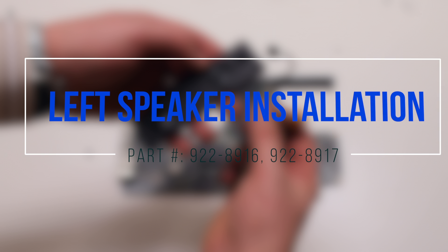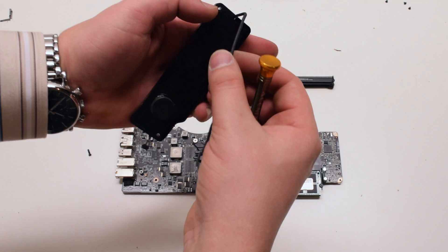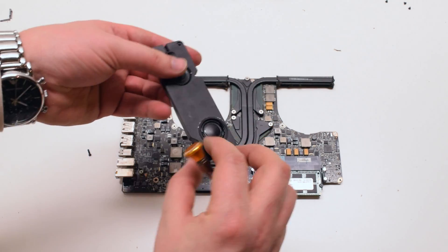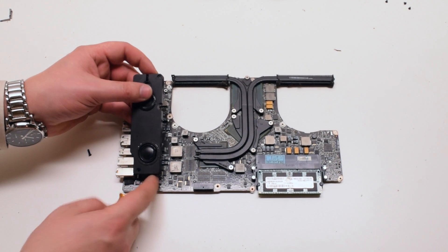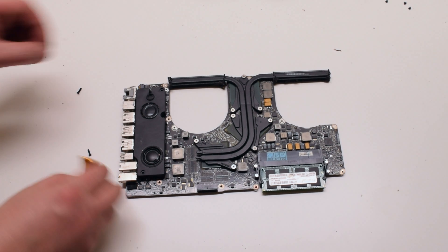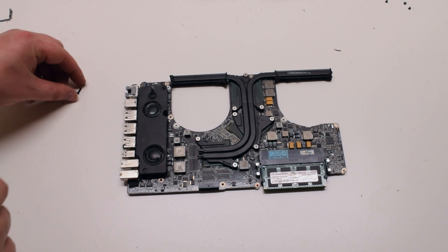Left speaker installation. Insert the microphone and trace it into the speaker along the microphone channel. Place the speaker on the logic board and reconnect the microphone and the speaker to the logic board. Reinstall the two identical Phillips head screws — one in the bottom of the speaker and one in the top.